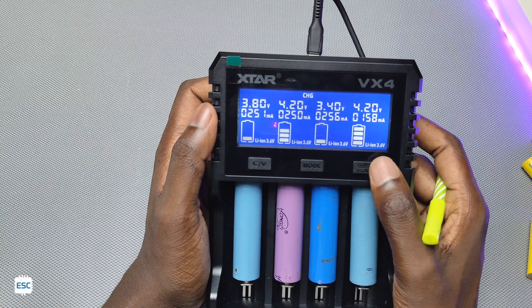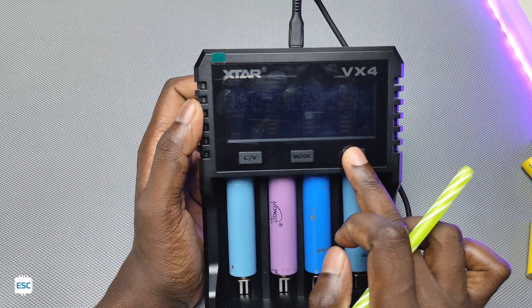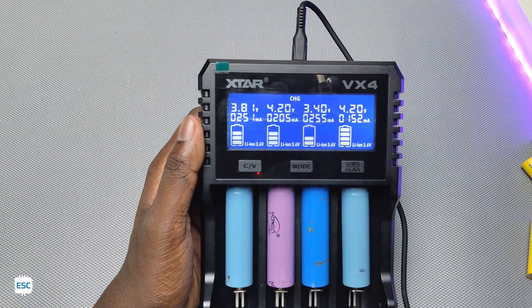The last button is for changing between milliwatt-hour and milliampere-hour units. Long pressing the last button will turn off the LCD backlight, and clicking it again will turn the backlight back on.